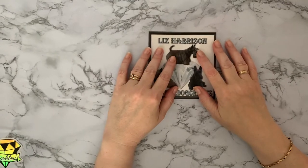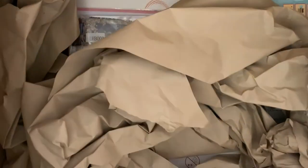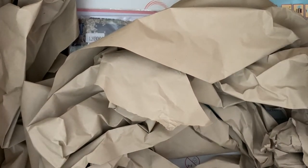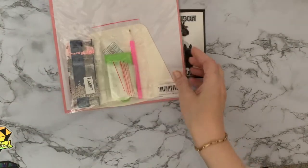Hi everyone, thanks for stopping by. Today we have an unboxing and this is an actual box from Amazon — some items I got through the Vipon code. I had to open it already because I needed to know what was in it, so I'll move the box out of the way and get the items out.